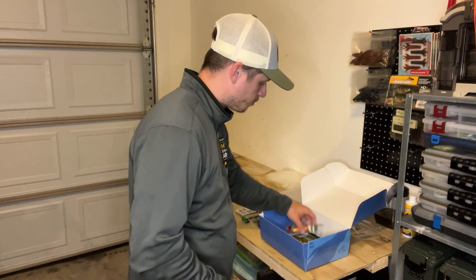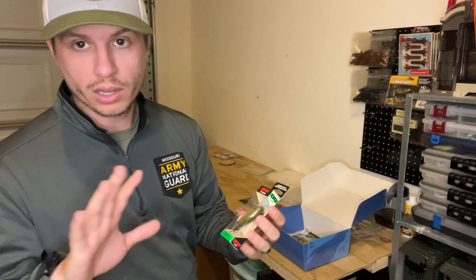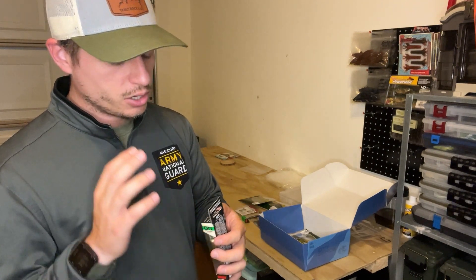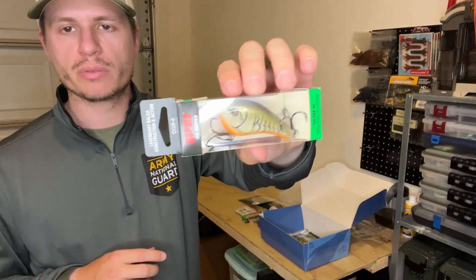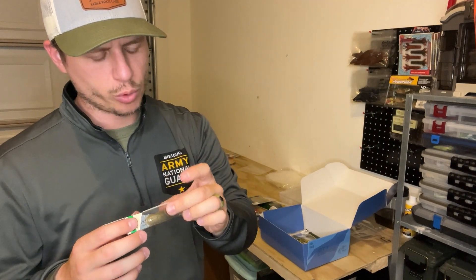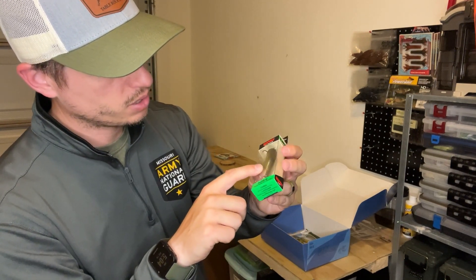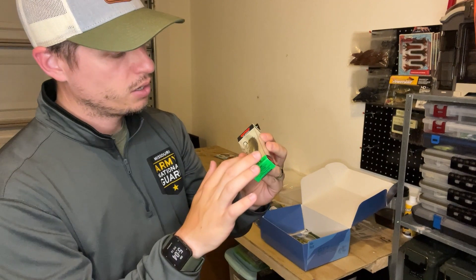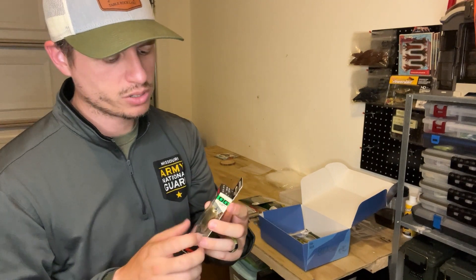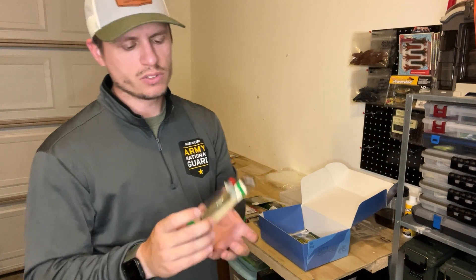The next item is another OG series crankbait — the Slim Six. Six-foot diving depth, two and three-quarter inches, half ounce — a bigger version of the Tiny 4. The color is root beer crawdad: a natural crawdad color with some blue and green flake on top. Still flat-sided, still very subtle, a balsa bait — another great option. These can get up to the $10 to $12 range, so having a couple is pretty nice.